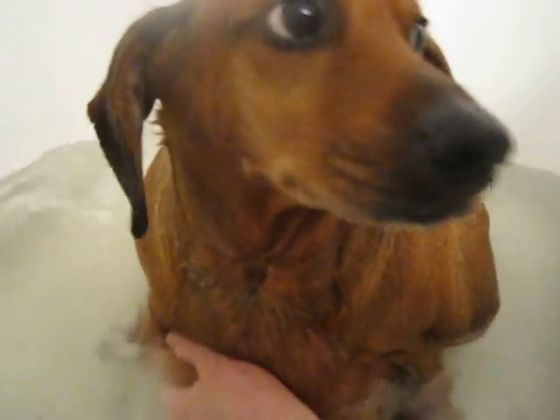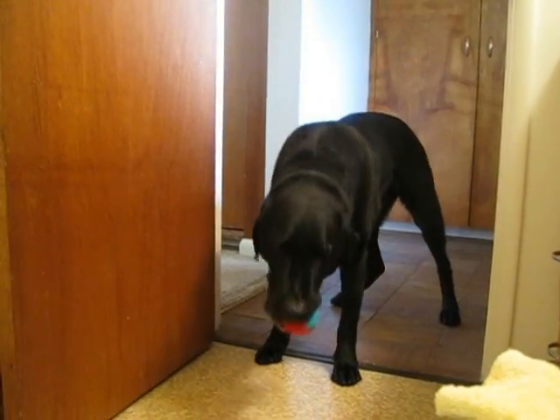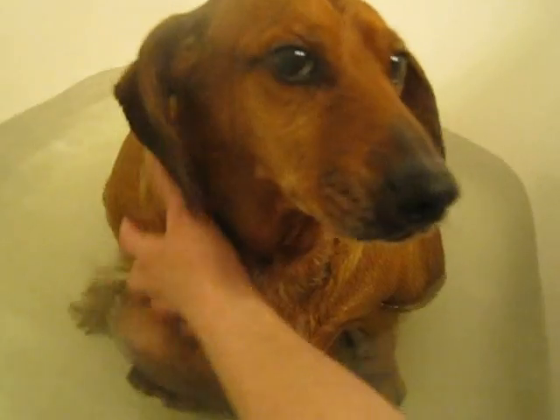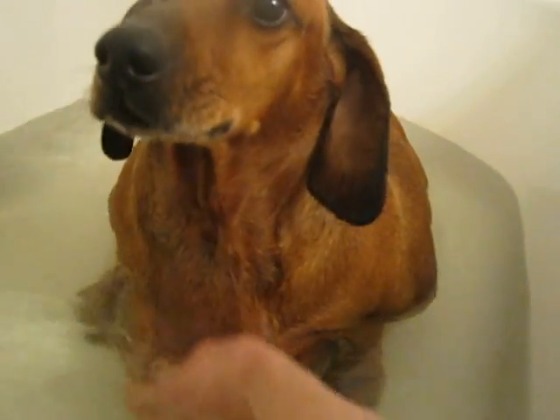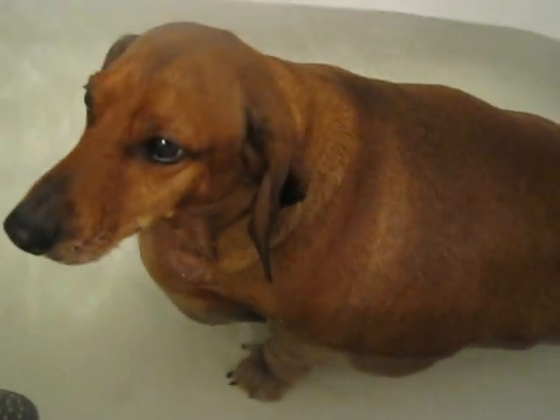I know, that must feel better, huh? Oh hi, are you helping? So nice of you to help. Does that feel pretty good? Yeah, you feel pretty good. Good boy. How about the butt? Is the butt floating yet? What? It's going to be floating in a minute.